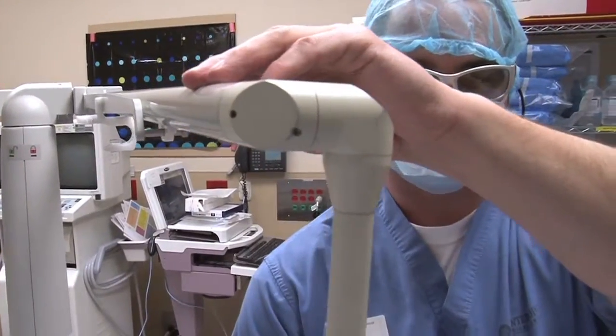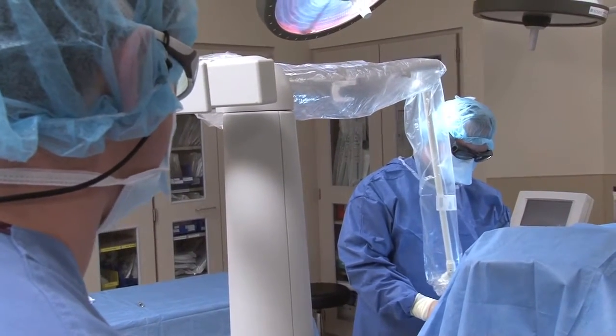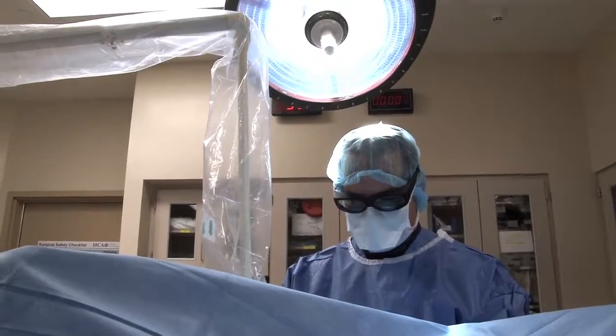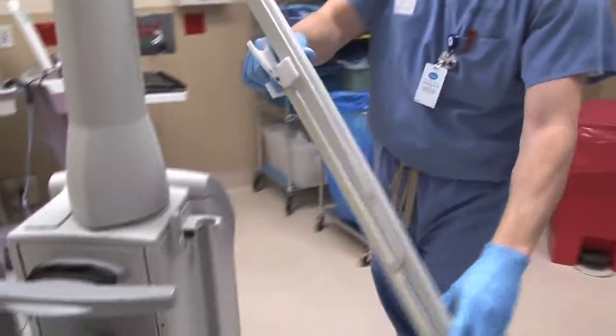After deploying the arm, monitor the space around the arm to prevent it from being bumped and potentially knocked out of alignment. Once the physician has finished using the laser, stow the arm so that it is out of harm's way.